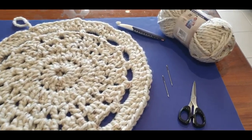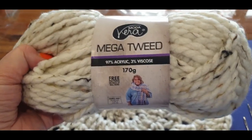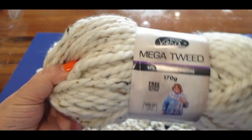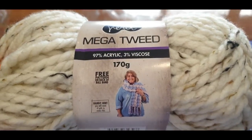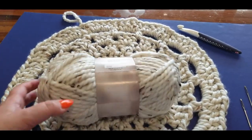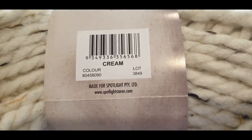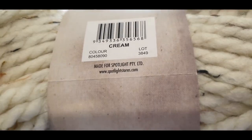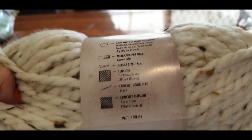Let's talk about the yarn. It's called Motivera Mega Tweed — the word 'mega' tells you it's a super thick, super chunky yarn. It is 97% acrylic and 3% viscose. The color here is cream, and I got my yarn from Spotlight store here in Melbourne, Australia. You can get your own yarn from wherever you like.